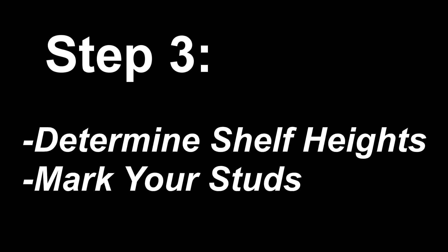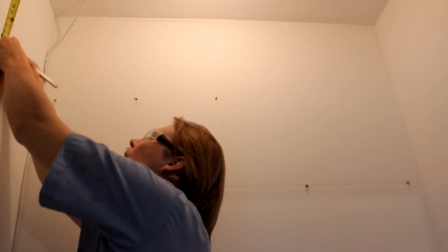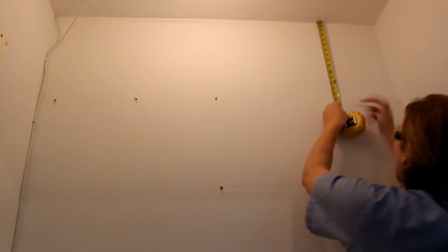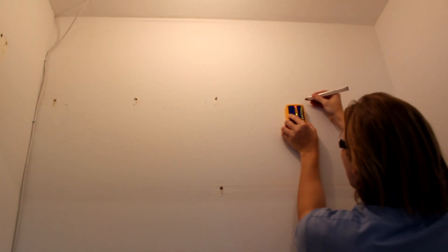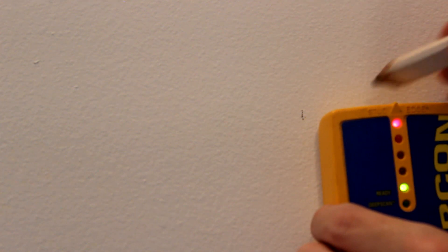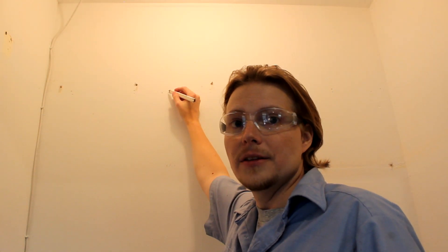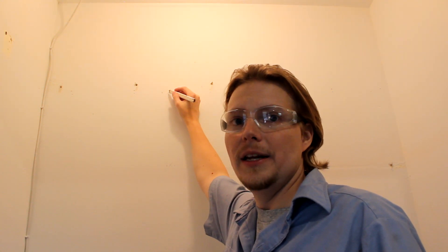Step 3: Determine shelf heights and mark your studs. How high you mount your new shelves is based entirely on your needs. In my case I'm keeping the top and bottom shelves about the same height but eliminating the middle one.